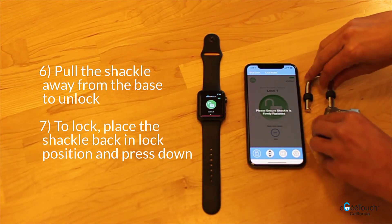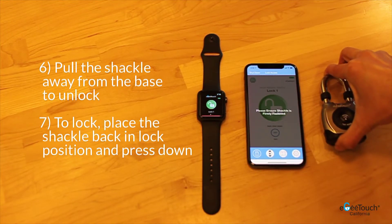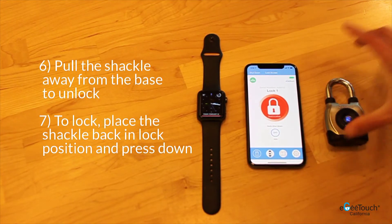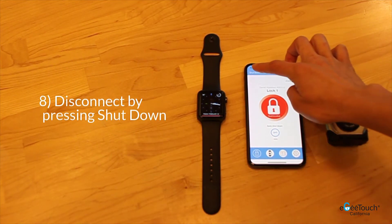To lock, place the shackle back in lock position and press down firmly. You can now disconnect by pressing the shutdown button.